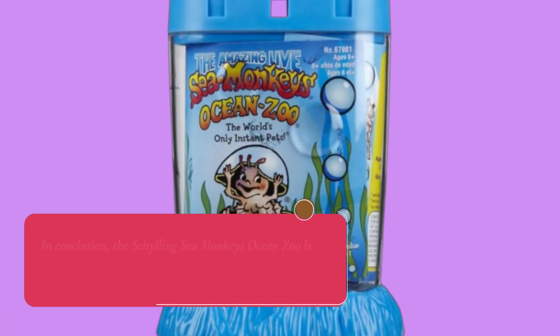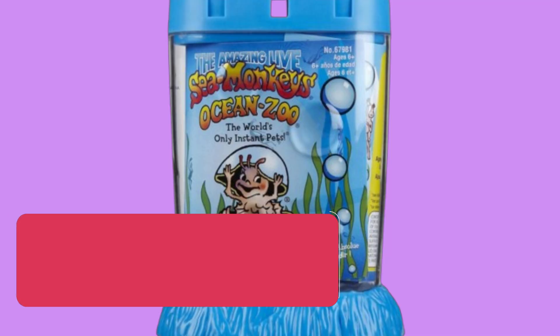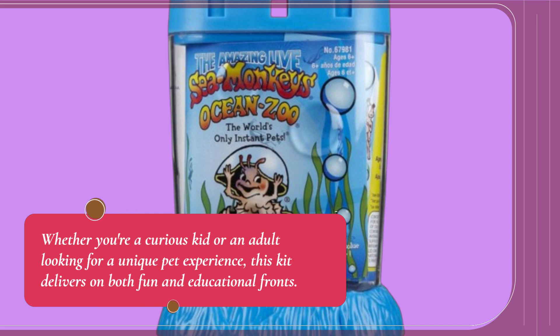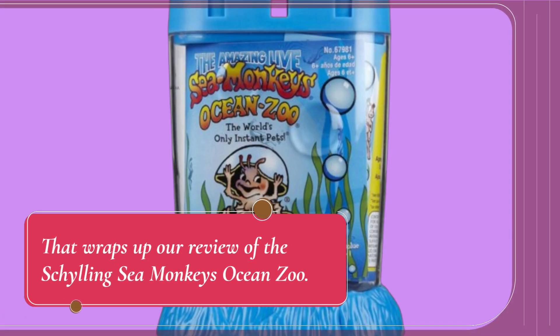In conclusion, the Schilling Sea Monkey's Ocean Zoo is a delightful throwback to the nostalgic sea monkey kits of the past, but with modern improvements. Whether you're a curious kid or an adult looking for a unique pet experience, this kit delivers on both fun and educational fronts.